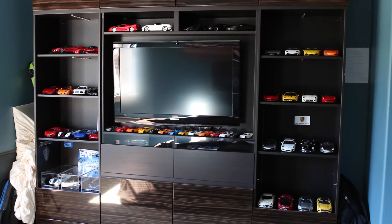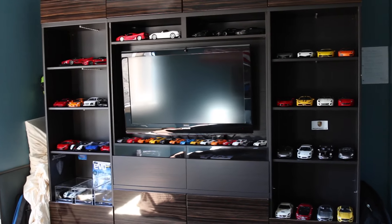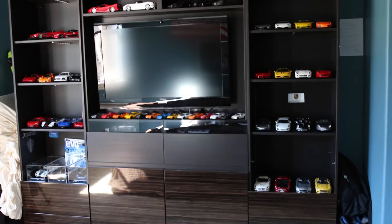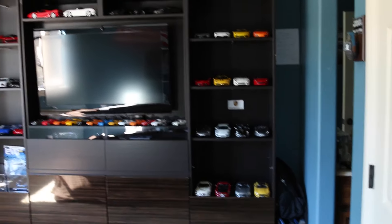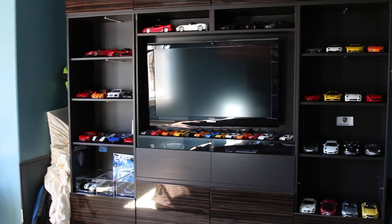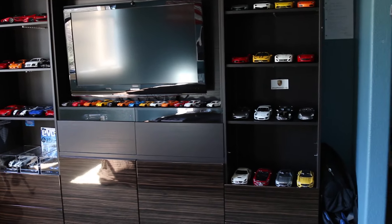Hey everyone, Brandon here with Exog Diecast bringing you guys another video. This is not a collection video — I already did one not too long ago so an update isn't really necessary. But I got a request to do a show of my display on the cars, just so people can kind of understand or see how I put the cars, what kind of lighting, and how I display them.